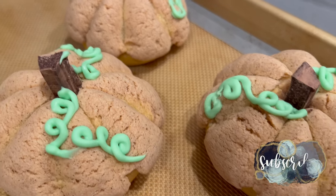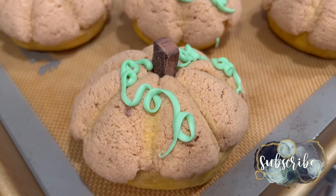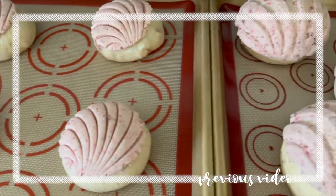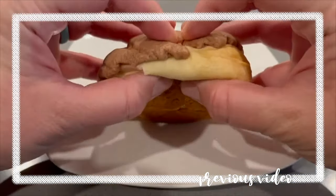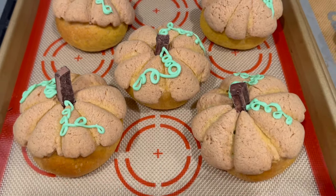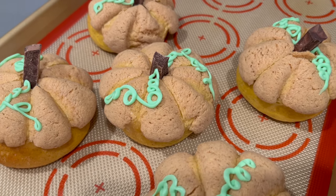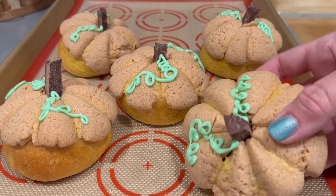Hey there, welcome back to Lima Bean Living. I have been making conchas like crazy over here and I'm excited to share a new version with you today. Many of you may remember my strawberries and cream or chocolate chip chocolate concha recipe videos. Well, I tweaked a few things and created a pumpkin spice version that is just as doughy and soft and perfect for fall. These also freeze well so you can make a bunch and enjoy them over time, although I can't say they last long in my home.